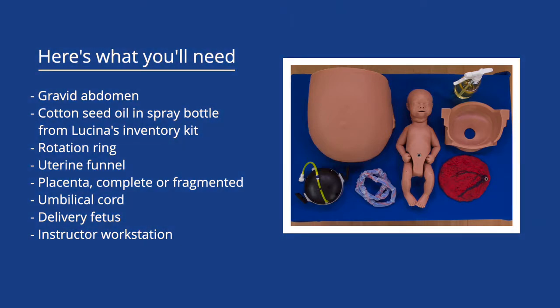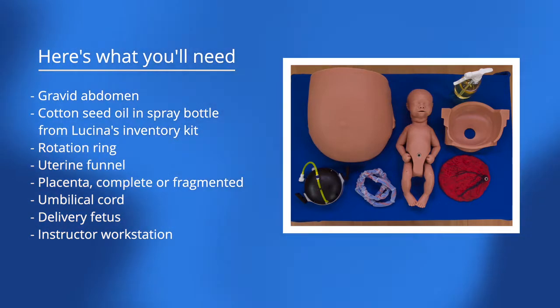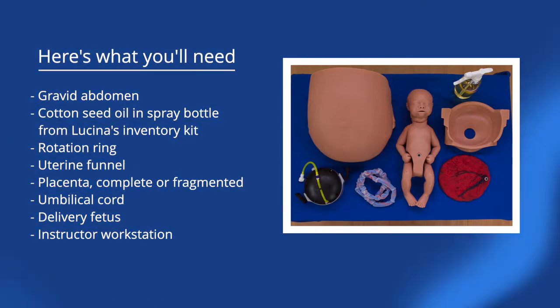Gravid abdomen. Cottonseed oil and spray bottle from Lucena's inventory kit. Rotation ring. Uterine funnel. Placenta, complete or fragmented. Umbilical cord.